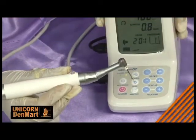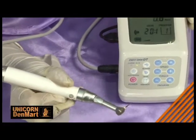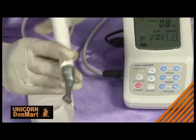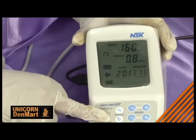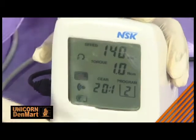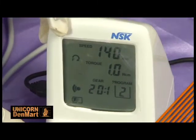Combining ergonomics and aesthetics, the handpiece is convenient and works well even during extended treatment periods. Its wide screen LCD display offers clear visibility of various functions, including auto reverse mode and battery status, assisting the user in operating the equipment with ease.